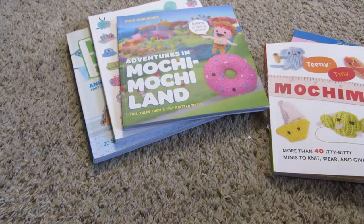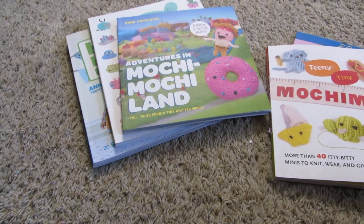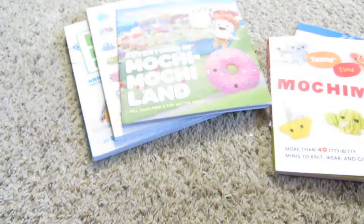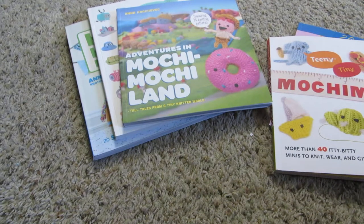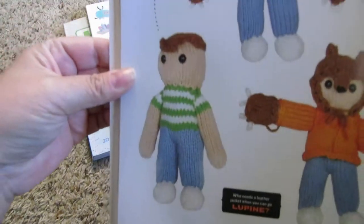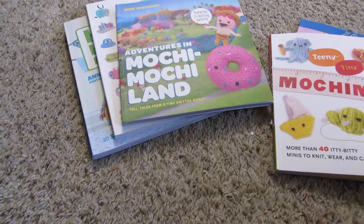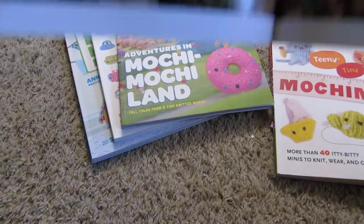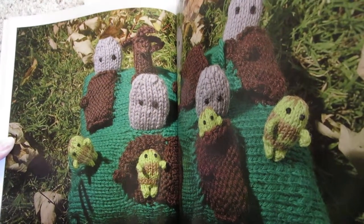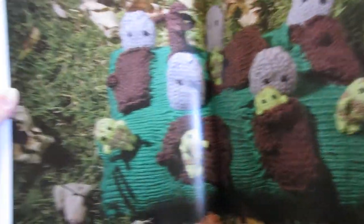Some of the things you can find in this one: these bitty witches are so cute — look at them! And then this guy transforms, which is fun. One of my favorites is these little zombies in a little graveyard cemetery — you can make them and tuck them into their little plots. Isn't that fun?